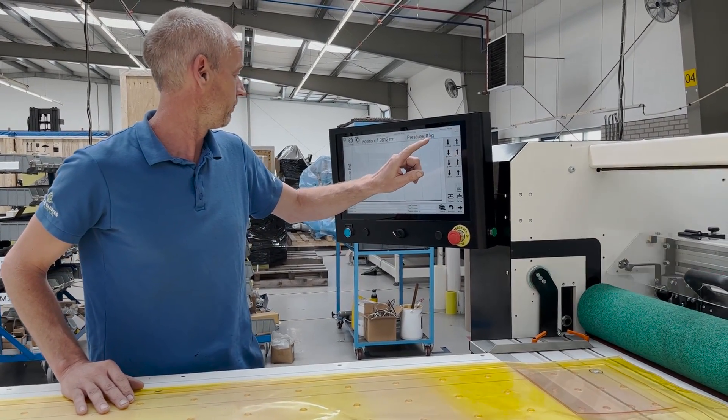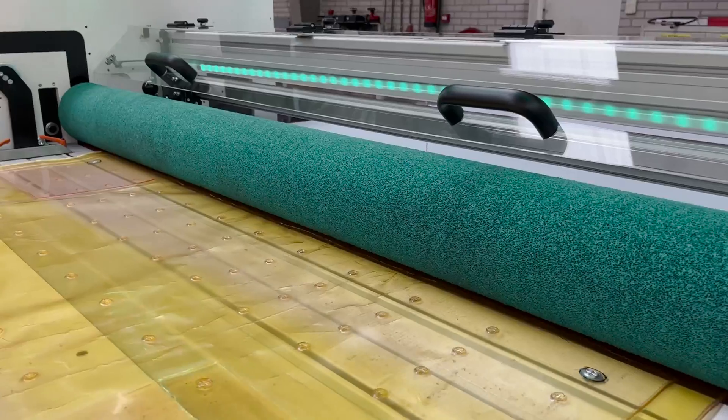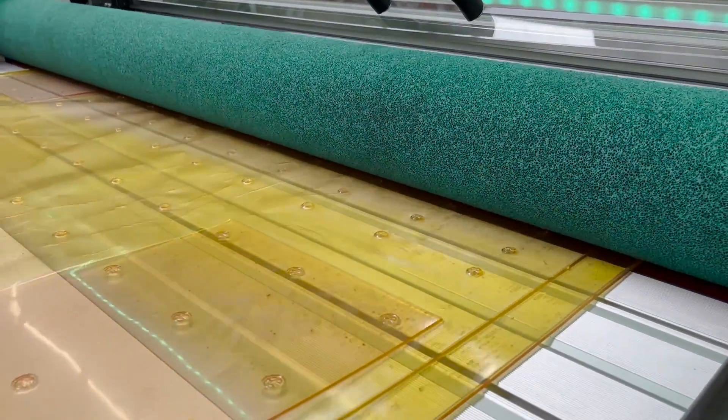Let me set the pressure correctly. I have a foot pedal on my side to drive this process.